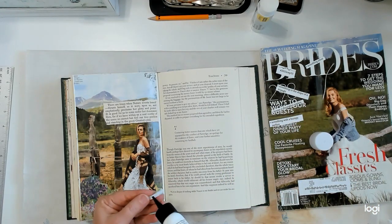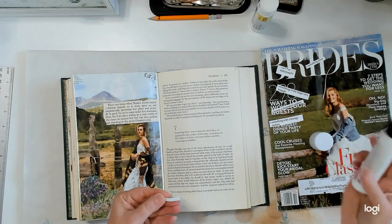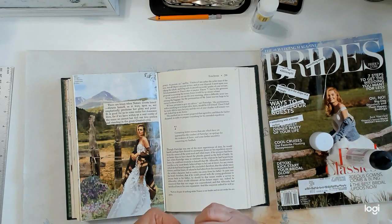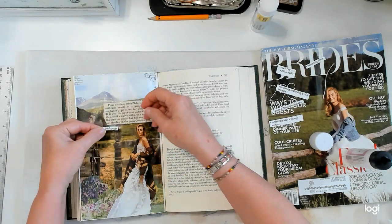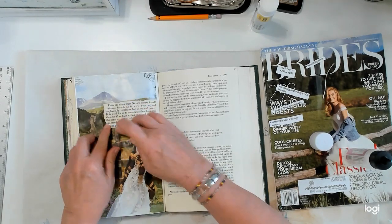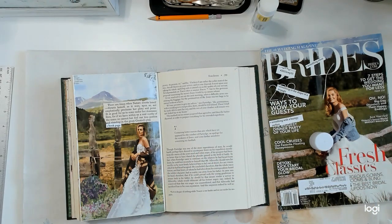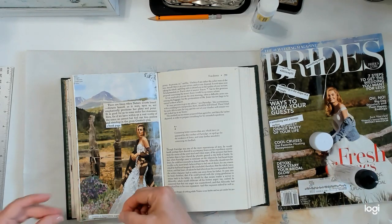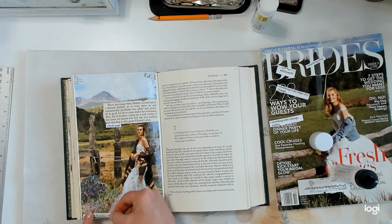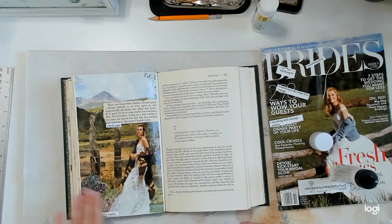Okay, so now I'm going to put these down. I'm just going to lay this right here — that's my book page. And the decorative napkin is going to go down here. I might do all the rest of my pages this way — I really like this idea.